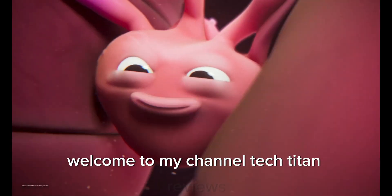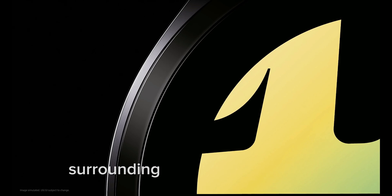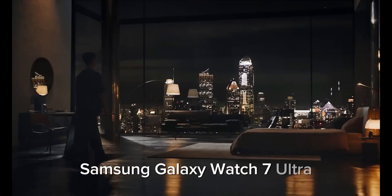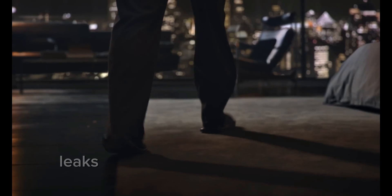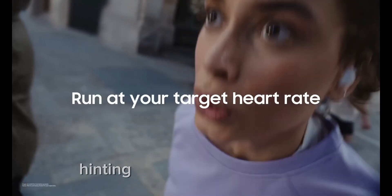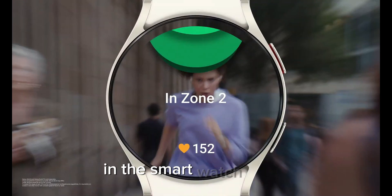Welcome to my channel TechTitan Reviews. Today, we're diving deep into all the buzz surrounding the much-anticipated Samsung Galaxy Watch 7 Ultra. Rumors, leaks, and insider reports have been swirling around, hinting at a significant upgrade in the smartwatch world.